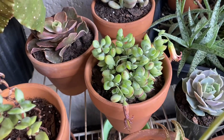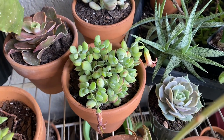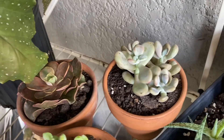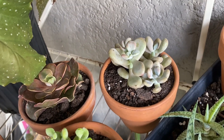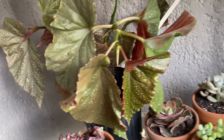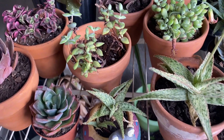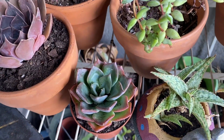This is also from AV Succulents but not from today — I think I got this a few weeks back. These two right here both got here today from AV Succulents. My poor little kind of wilting spot of begonia right here is flopping over them. This guy got here today — this is from AV Succulents as well.